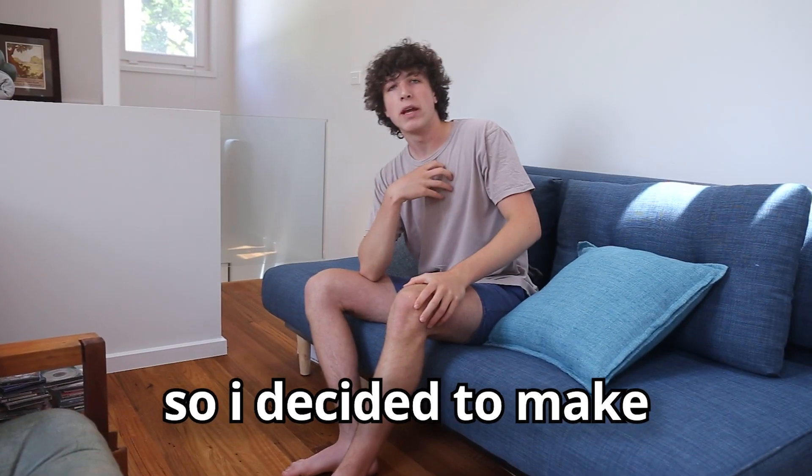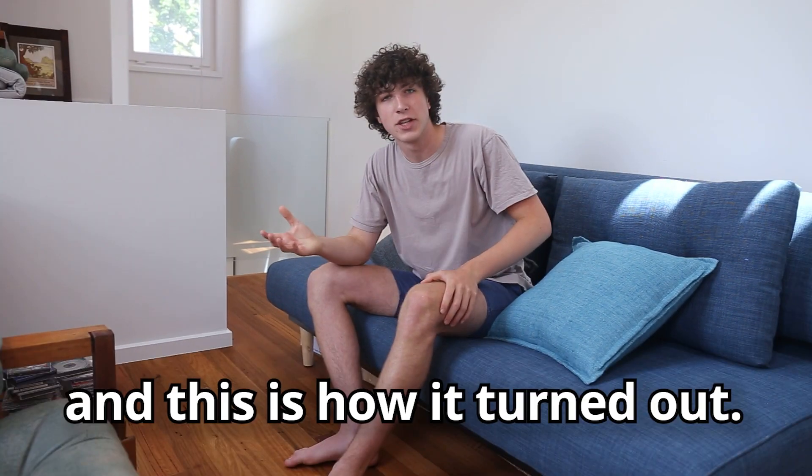Michael Reeves hasn't uploaded a video in eight months, so I decided to make one of his shitty — I mean amazing — robots. And this is how it turned out.